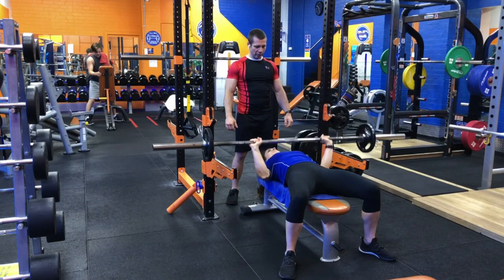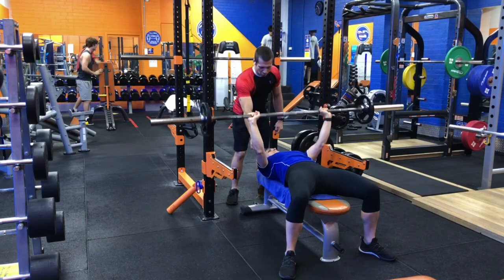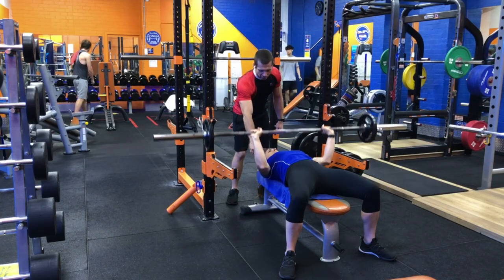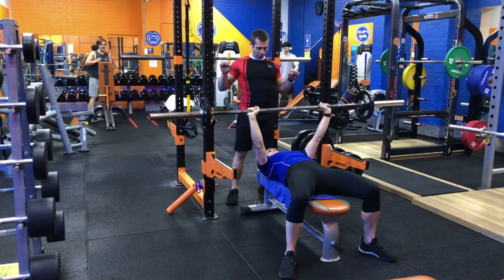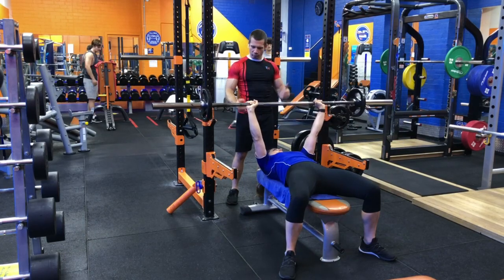The elbow comes down, and we can see that the movement is largely using the shoulders for the concentric phase. Re-rack.